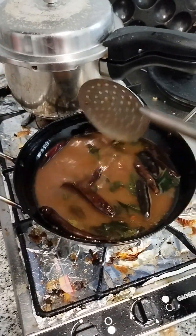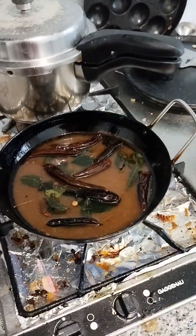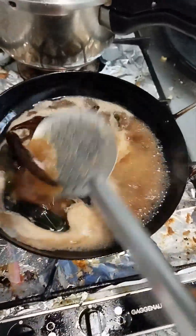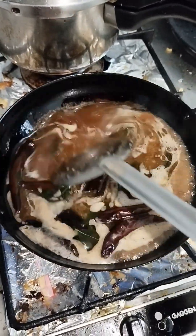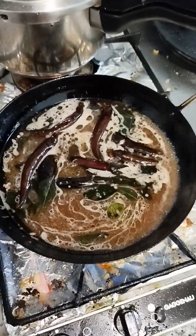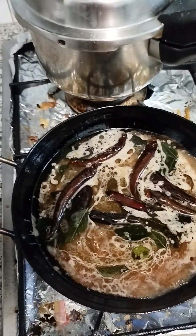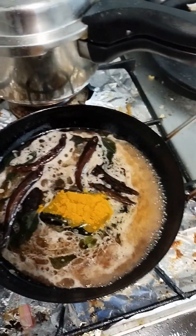We will mix the powder and mix it. Now we will mix it. We are ready to mix it. The taste is good. Now we will mix it.